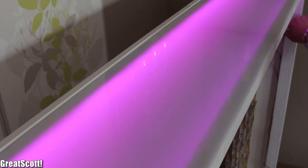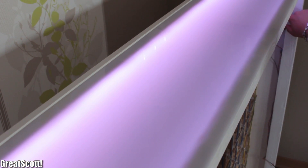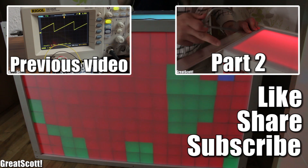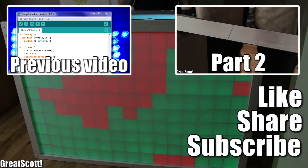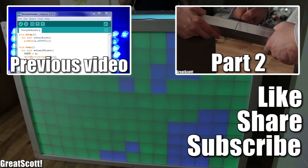With that being said, let's end the first part here and find out how I completed this build in the next video. As always, thanks for watching. Don't forget to like, share, and subscribe for more electronics projects. Stay creative and I will see you next time.